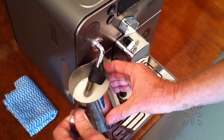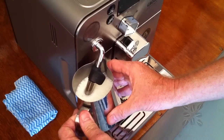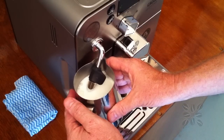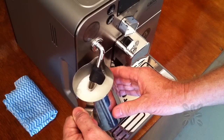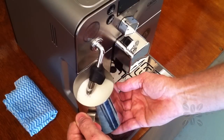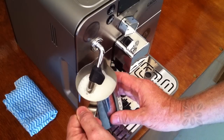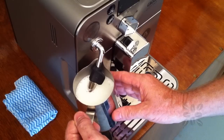You can grab yourself a thermometer if you like, if you want to be really particular about the temperature you get your milk to, or you can go by touch. The best way to go by touch on the outside of these jugs is to make sure the whole outside of the jug gets to a point where you can touch it with your hand but you can't hold on to it — you can't rest your hand on the outside of the jug anymore. If you just test the bottom of the jug that'll tend to get hotter a little bit quicker because the steam is heading downwards, but once the whole jug on the outside has reached a point where it's too hot to hold, you know the milk is going to be nice and hot.